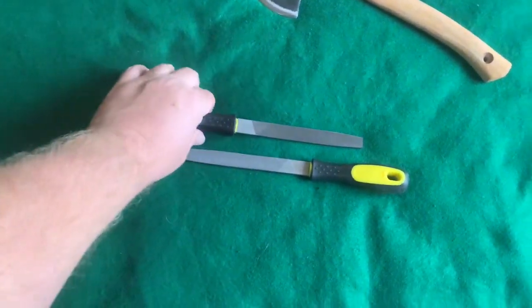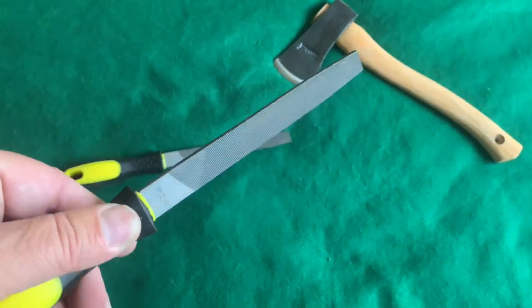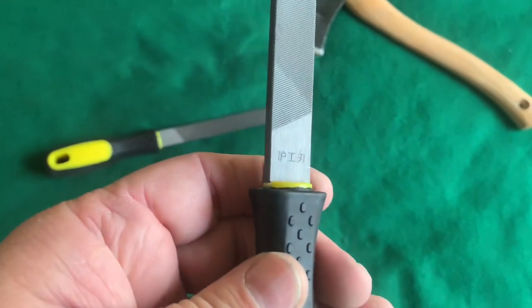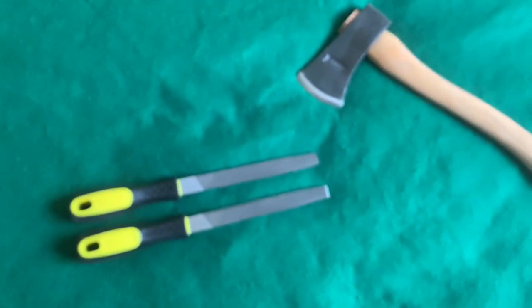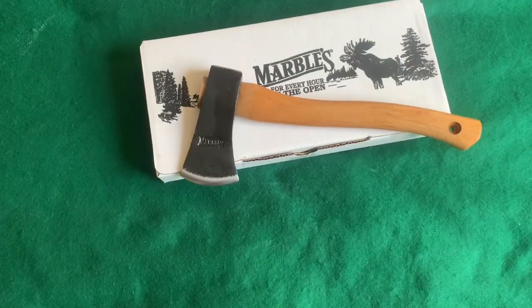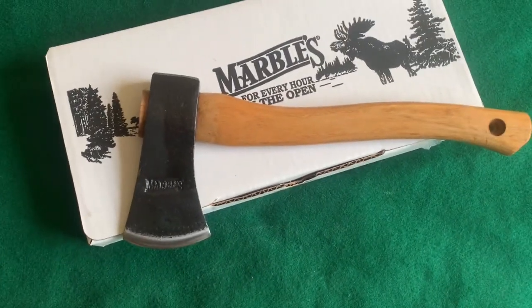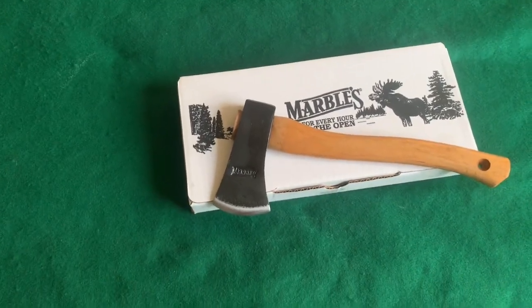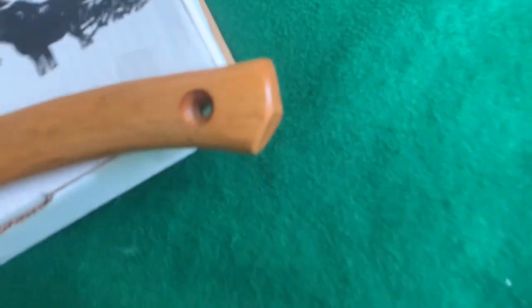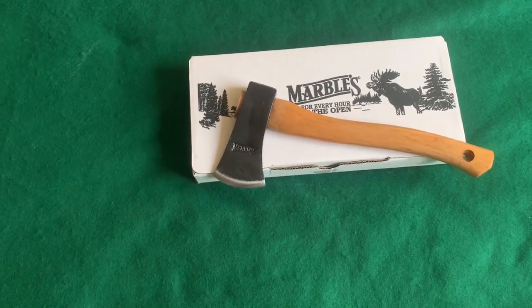I also picked up these two small bastard files off Amazon — they were marketing them as axe files, but they're just a typical flat file. Looks like they're made in China or something, but they've got a nice grippy handle and they're not huge. I threw them in for the heck of it. Here it is with a coat of boiled linseed oil on the handle — you can see that darkened it right up again. I'll probably do about two more coats over the next day or two. I think it's actually worth the money — this little thing's only like 20 to 25 bucks, it's not super expensive.